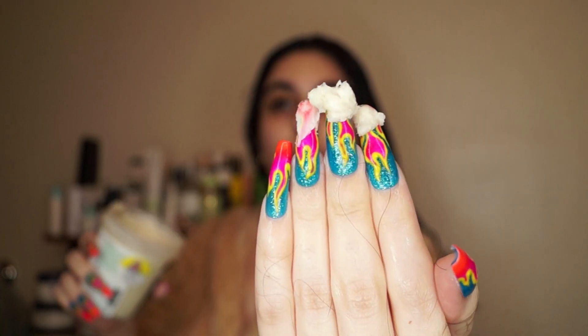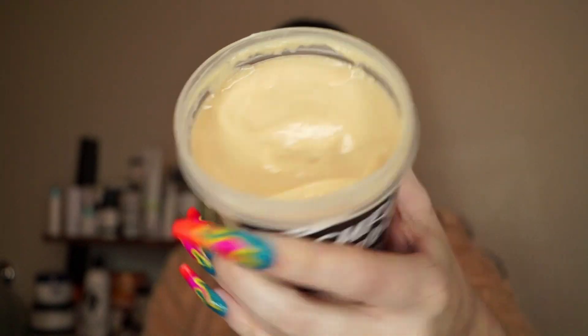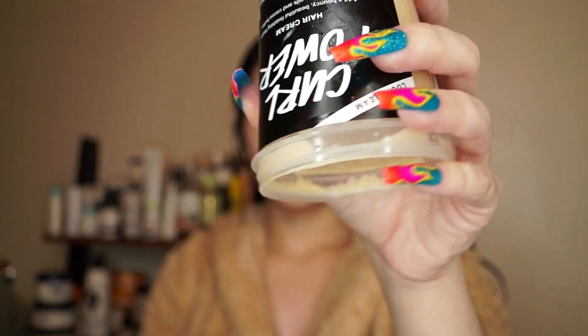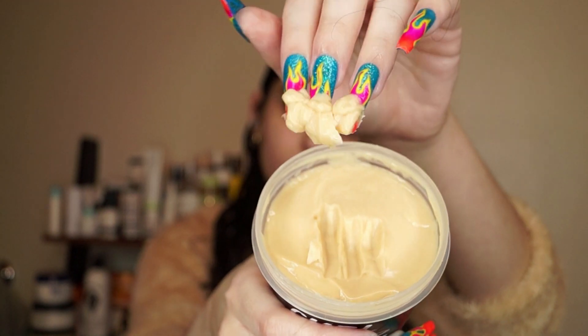My hair felt so soft and buttery right when I put it on — I could just tell my hair was going to love this stuff. I did use a teeny tiny bit too much the first time. I went ahead and used a little bit less for the LOC method, which I'll show you in a bit. For my last step of the LOC method, I'm going in with the curl power curl cream. It has a really beautiful texture — thick and creamy but not too heavy, sort of a mid-weight texture.